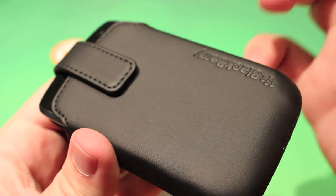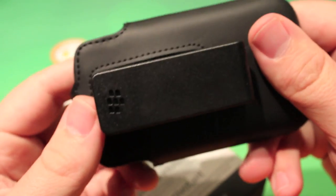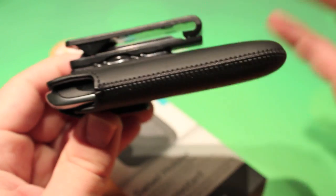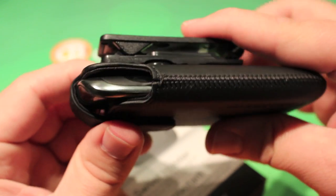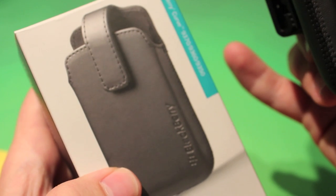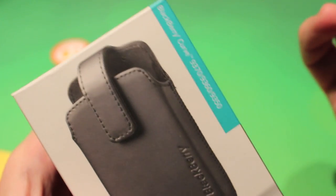Also, what that magnet does is allow the phone to go into a sleep mode once placed in the holster. Doing this will keep the battery life longer and also auto-lock the phone if that's what you have it set to. This is Zach from Crackberry.com taking a look at the swivel holster from BlackBerry for the BlackBerry Curve 9360, 9370, and of course the 9350.